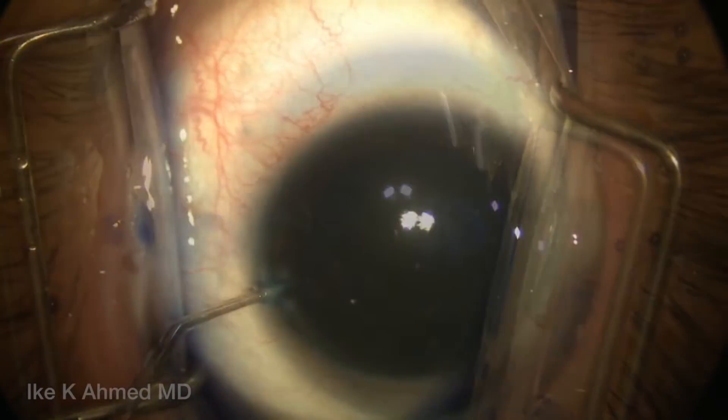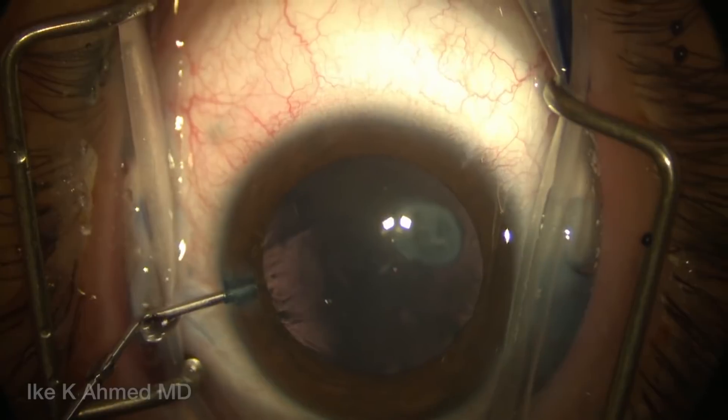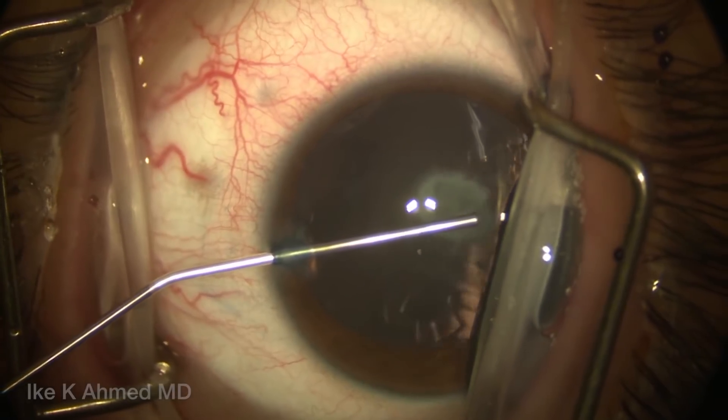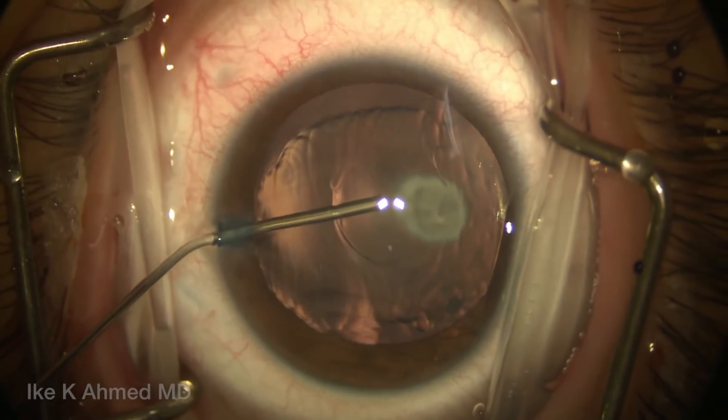We're going to inject some trypan blue, which I think helps not so much to visualize the capsule, but really can enhance and reduce some of the elasticity of the capsule to enable a more stiff capsulorhexis to help with these pediatric cataracts, and we use it routinely.